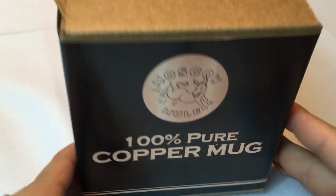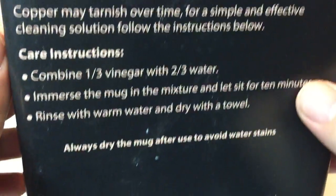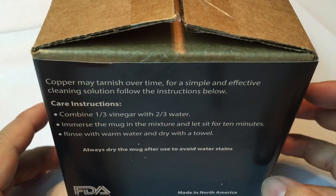What's up Panda Nation? Peter from Panda here. Just bought myself this Moscow Mule Copper Mug. I love these and one of the things I just wanted to show you is that they are so cool looking. They get so many comments — so many people like them and want them.